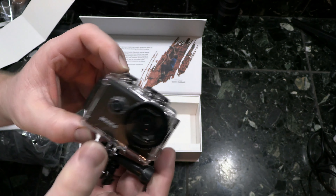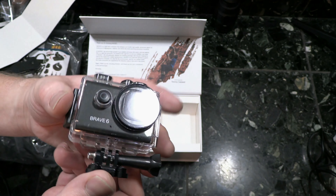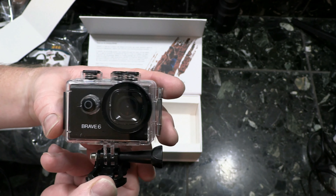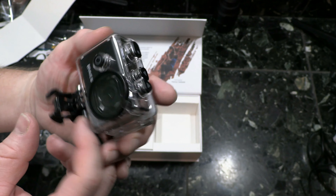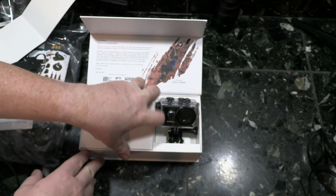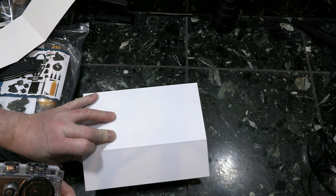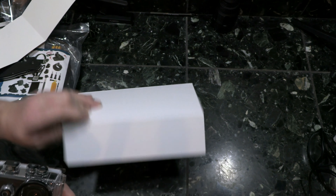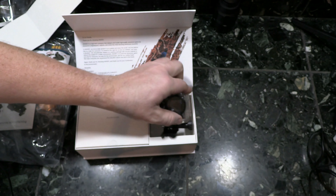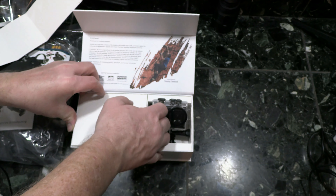I'm pretty sure this might be the right SD card for the job. This is gonna be fun - I want to go out on the river and do some submersion shots and macro shots in the water. So here's the camera and here's the case. It's a cool box - I might actually just keep it in the box, it's nice packaging.